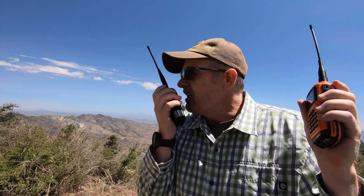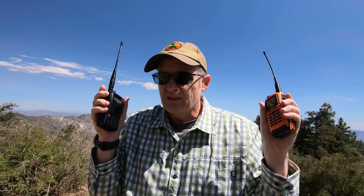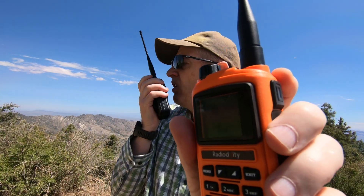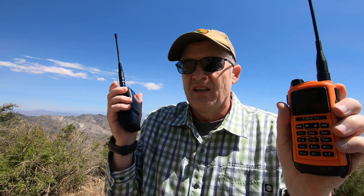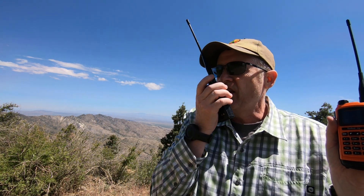N3BZ — NJ7V, N3BZ — you're 5-9. Nothing here. Roger, roger. Charlie, I have the noise — 3-2. 3-2, QSL. Got the 3-2. You are 5-9. Roger, roger, 5-9. Enjoy. 73. Thank you. 73.